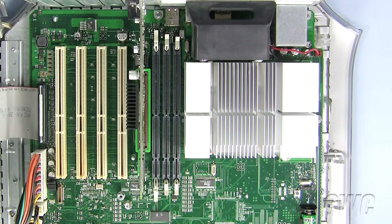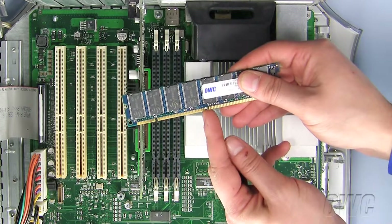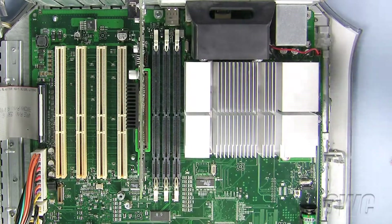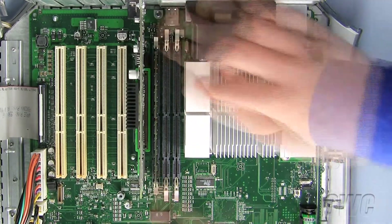To install the new memory module, first open the latches on all three memory slots. Now line up the notch in the new memory module with the pin in the memory slot. Push the memory down into the slot until the memory snaps into place and the tabs close and secure the memory. Repeat for all three memory slots.